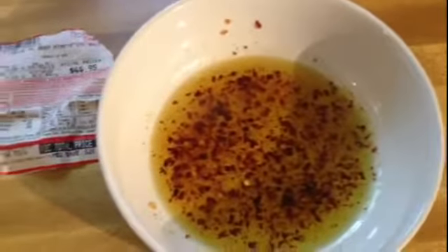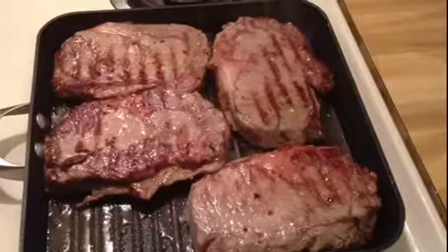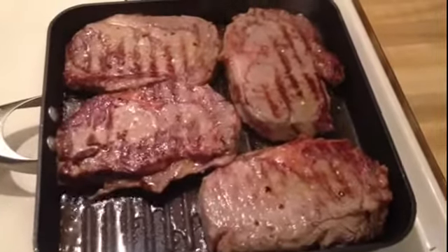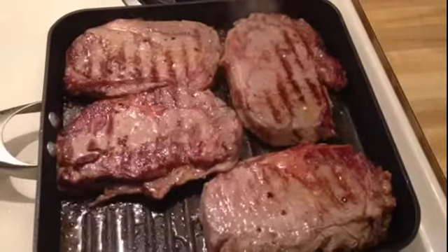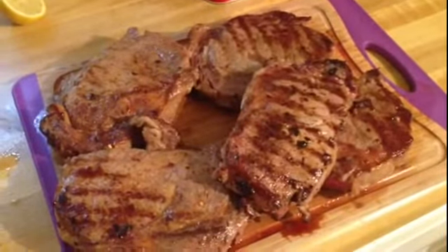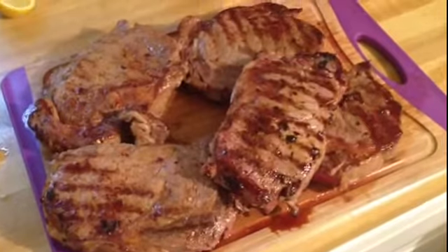I'm going to take this, pour it all over the meat, and then get it on my grill pan. It's really loud, but I'm going to flip them — four to six minutes in the grill pan — and I just flipped them over so the other side can cook. I've got our meat resting over here on the cutting board.